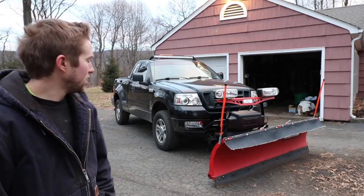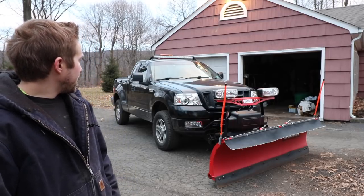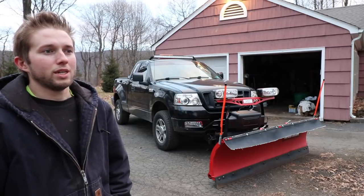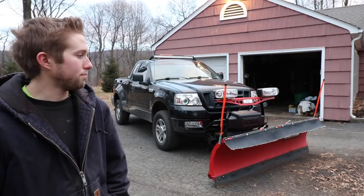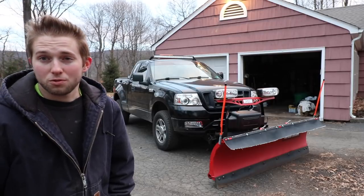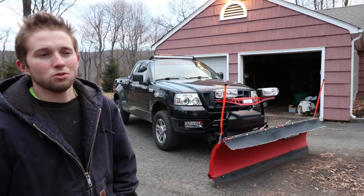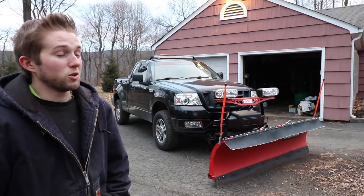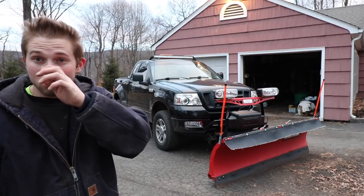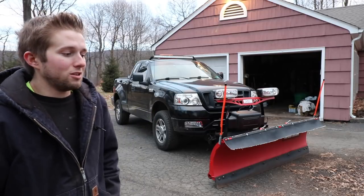I thought about getting a replacement frame and doing a complete frame swap myself, but the only frames I've been able to find are going anywhere between $1,000 to $2,000 — pretty much the value of the truck. So it really doesn't make sense to do that.